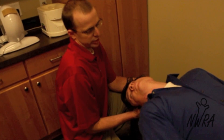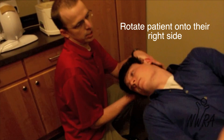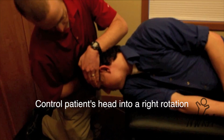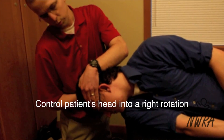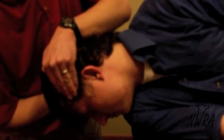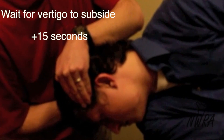Once we've reached that point, we would rotate onto his right side, controlling his head into full right rotation. There's a possibility that the patient would experience vertigo in this position, and we would want to wait until that subsides completely, plus 15 seconds.